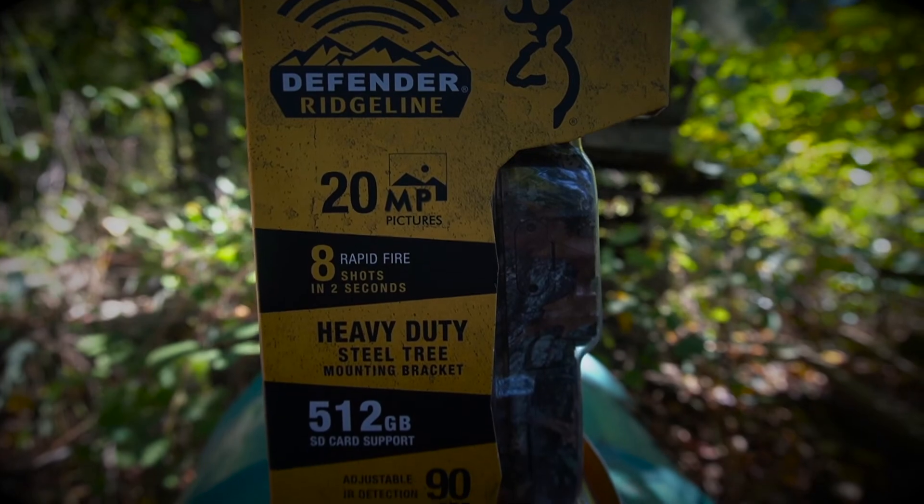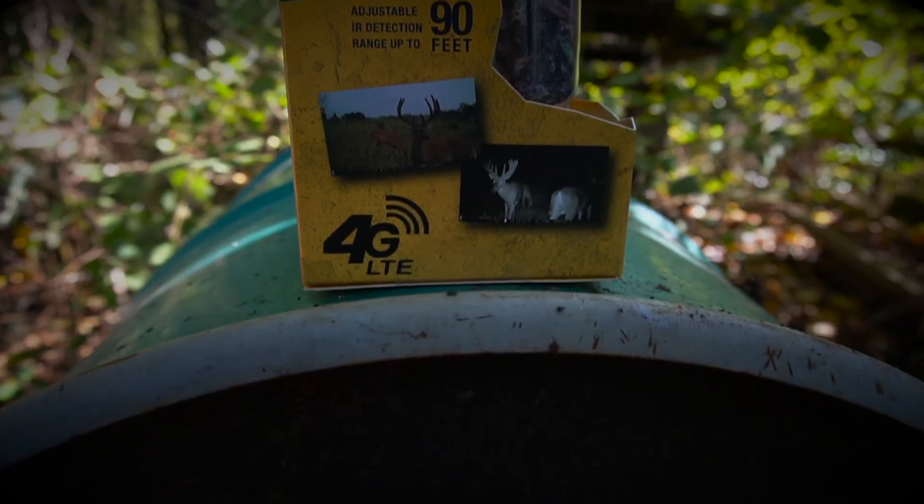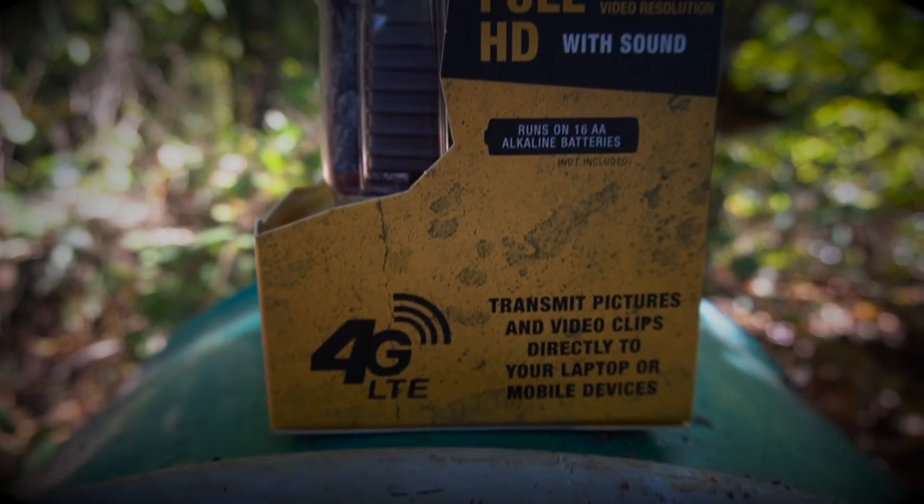Another thing I really like about the Defender Ridgeline — once I get it out of the box I'll show you a closer look — it has a really small antenna. If you have bears around your area, that's one of the first things they go for. A branch falls out of a tree and hits it, breaks it off, or a raccoon or squirrel gets on your camera and rips it off — you won't have service. That's another really good feature I wanted to highlight about the Defender Ridgeline.